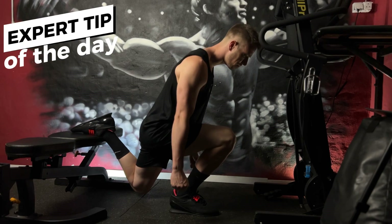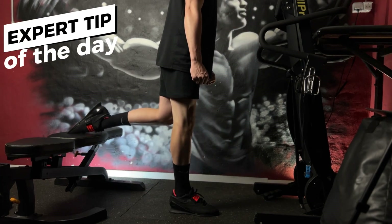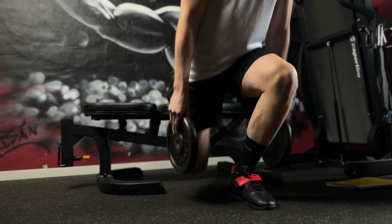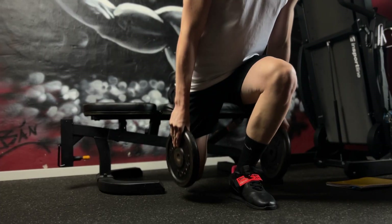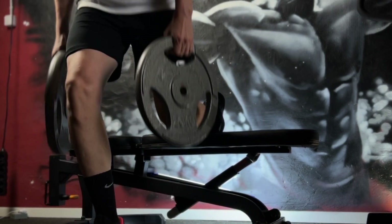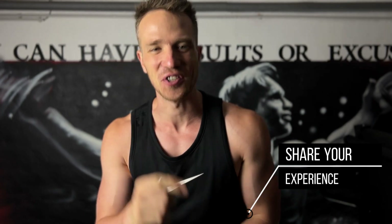My expert tip is to start with your body weight or lighter loads if you are new to the exercise, gradually increasing the resistance as you gain strength and confidence. Focus on the most fundamental training concept: progressive overload. It would be great to hear about your experience with this powerful exercise, so please share it in the comment section — and see you next time.